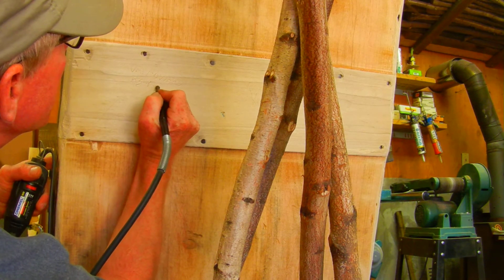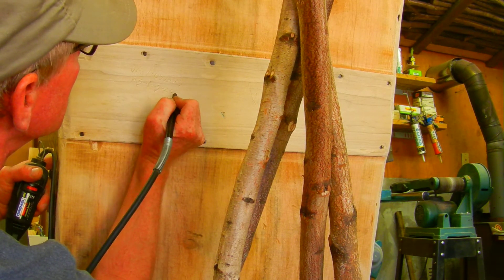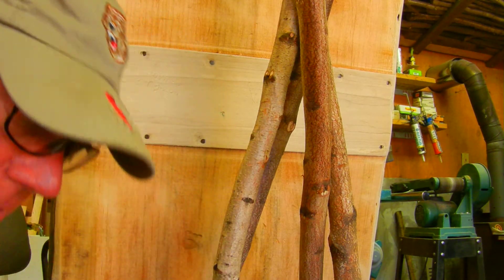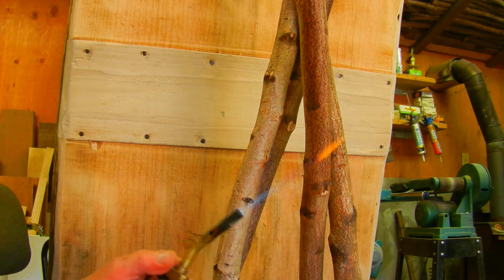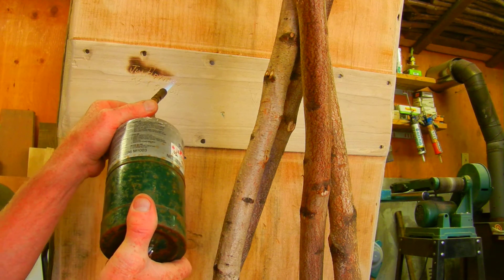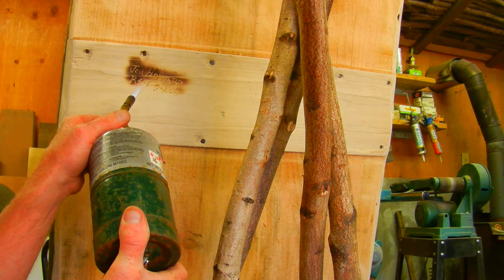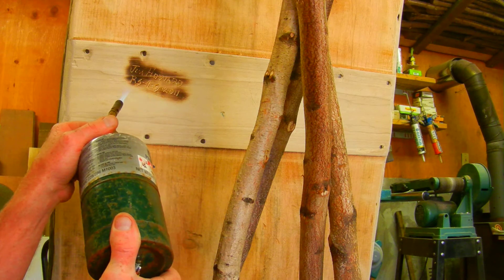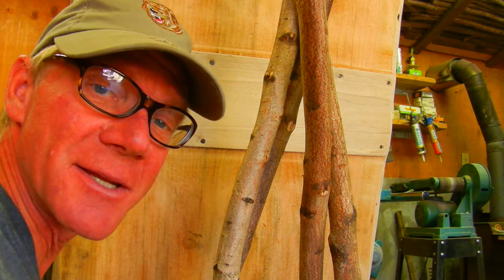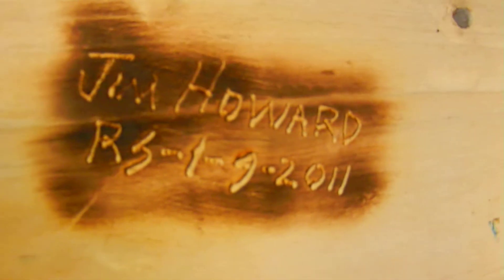Okay, so we've got that done. Next thing I do, I turn on my torch and I'll go ahead and burn around it — that way you can read it. So that's just one of the things I do to it. And then now we're going to go ahead and stain it; I'm going to show you how to stain it.